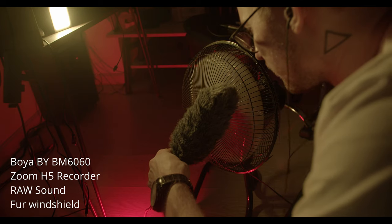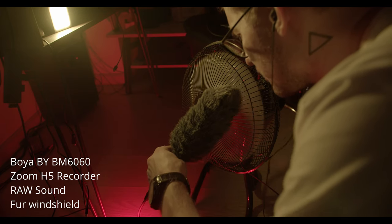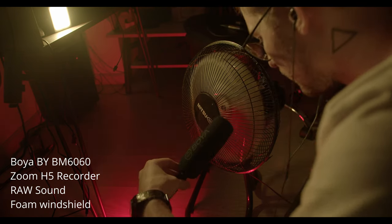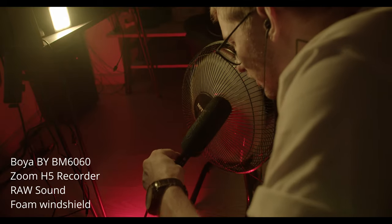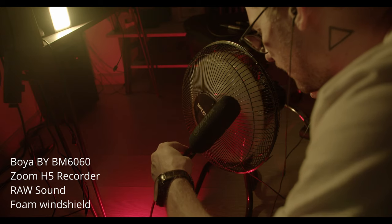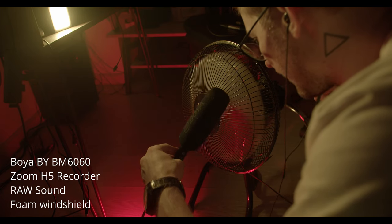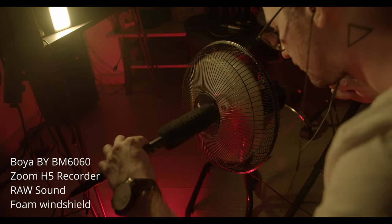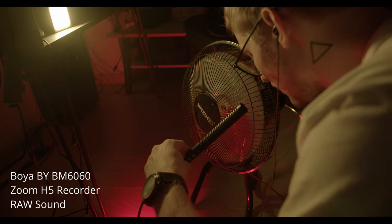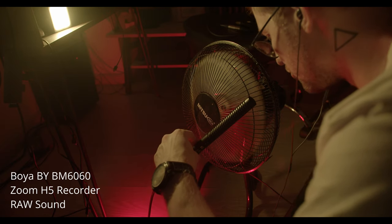I'm sitting nearby a fan on maximum power and recording my sound with a FURI windshield. Under the FURI windshield there is also a foam windshield on the microphone — Boya 6060. I'm recording the sound of the Boya 6060, and right now I will direct the microphone to the fan. You'll probably hear the overload — and right now you can definitely hear it. It's just impossible to use the microphone with a huge amount of wind without proper protection.